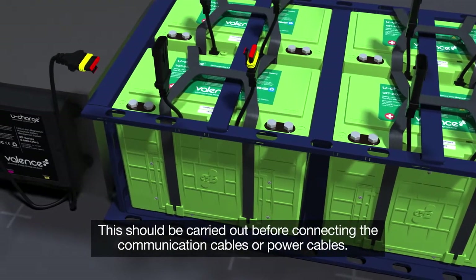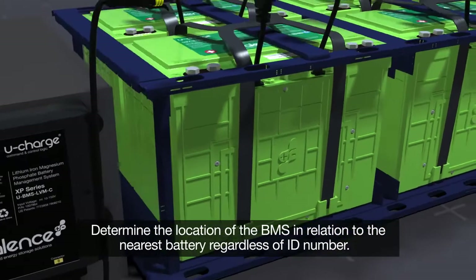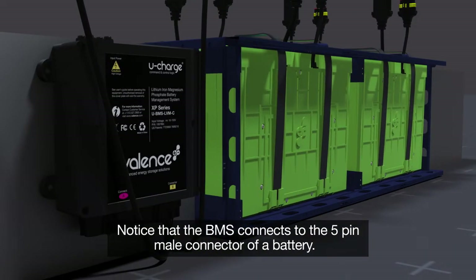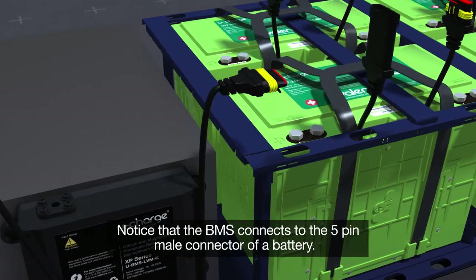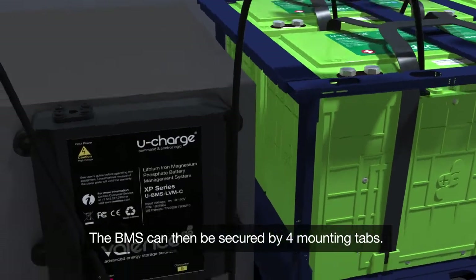This should be carried out before connecting the communication cables or power cables. Determine the location of the BMS in relation to the nearest battery, regardless of ID number. Notice that the BMS connects to the 5-pin male connector of a battery. The BMS can then be secured by four mounting tabs.